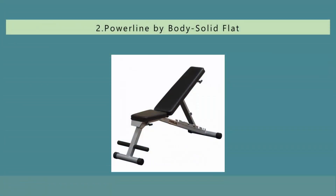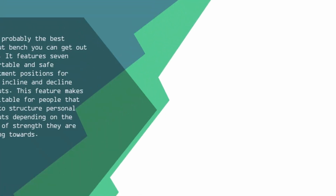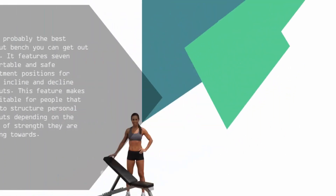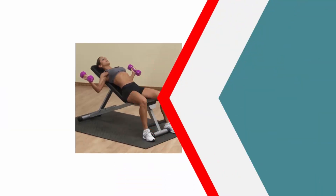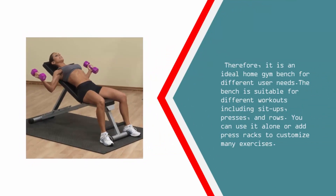Nearing the top of our list at number 2, it is probably the best workout bench you can get out there. It features 7 comfortable and safe adjustment positions for flat, incline, and decline workouts. This feature makes it suitable for people that like to structure personal workouts depending on the level of strength they are working towards, making it an ideal home gym bench for different user needs.